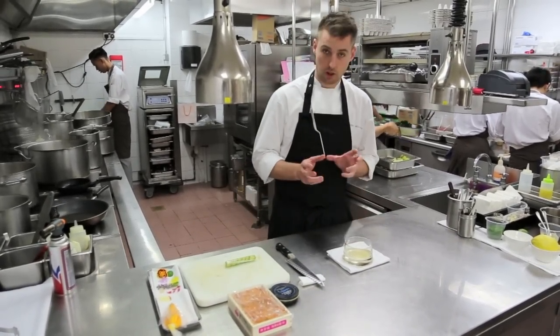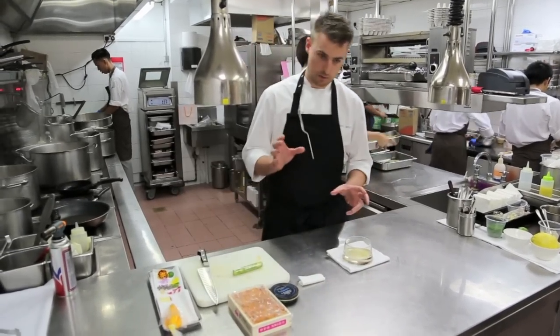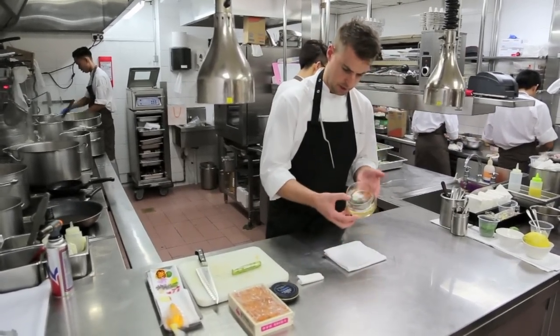So what we've done is deshelled the langoustine. With the shells we've made a little langoustine consommé and we've set it into a jelly and set it into the bottom of this glass.